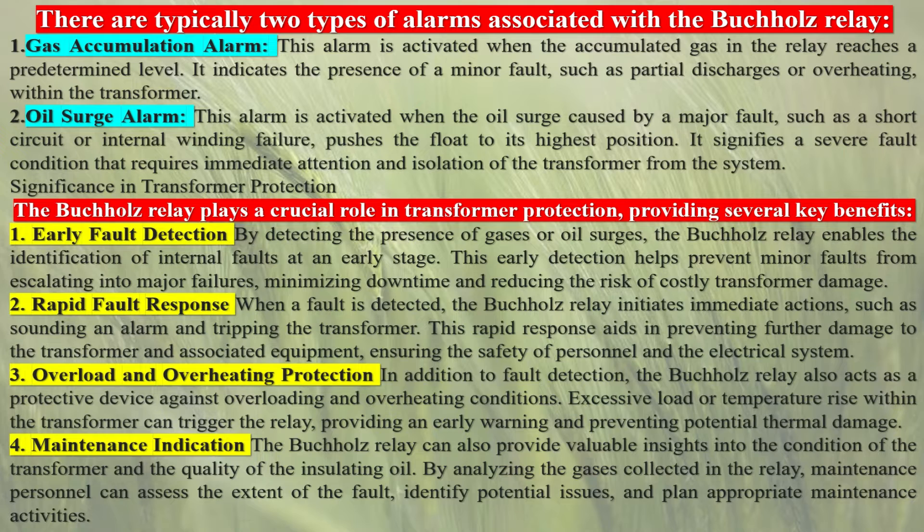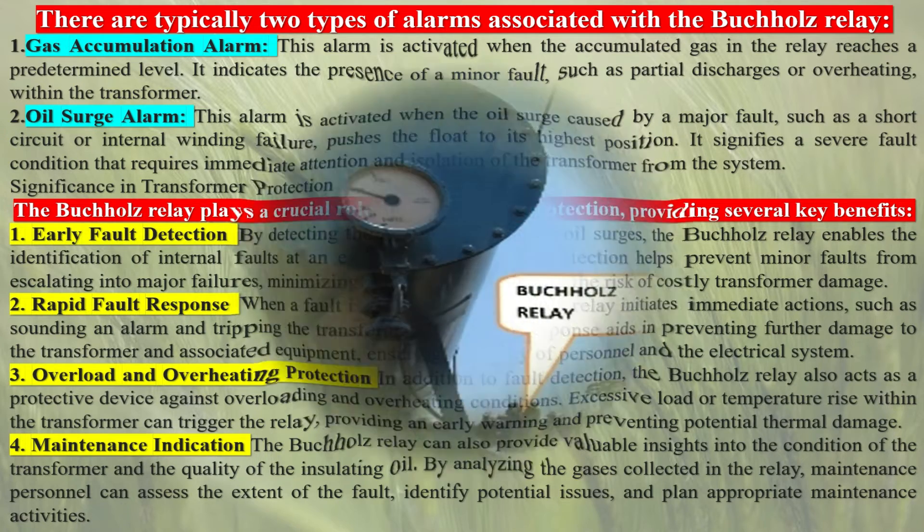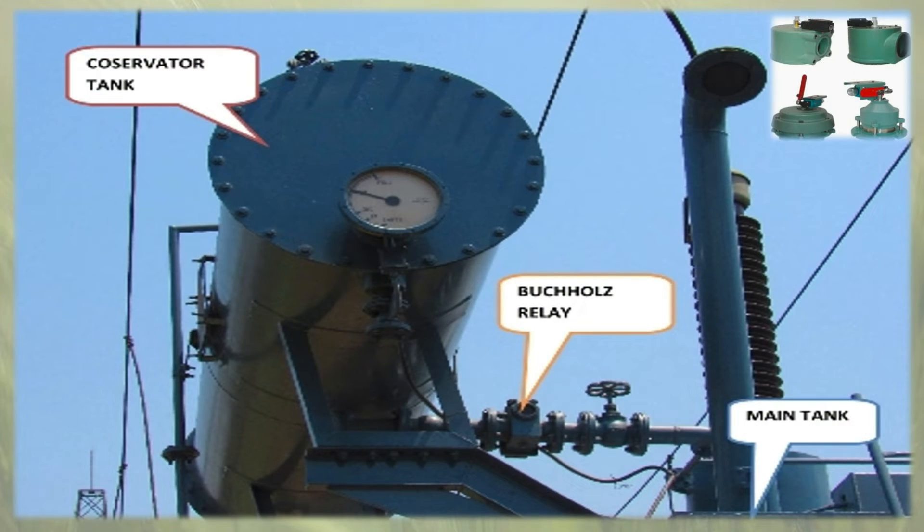If an electrical arc forms, gas accumulation is rapid, and oil flows rapidly into the conservator. This flow of oil operates a switch attached to a vane located in the path of the moving oil. This switch normally will operate a circuit breaker to isolate the apparatus before the fault causes additional damage.